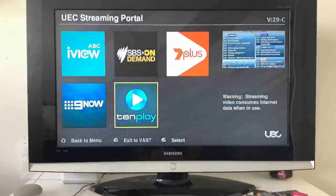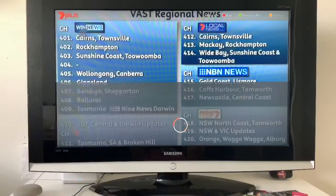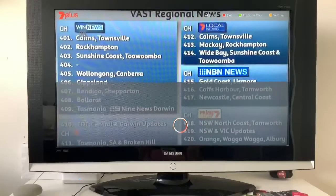Now let's exit that and try to open 7 Plus again. It still doesn't want to open up. It turns out we cannot get 7 Plus open — it's taking far too long and we're not sure what's wrong with it. So sadly we can't show you 7 Plus on the UEC VAST box. If you want to see more videos like this, or if you've got any videos you'd like to see on the channel, let us know down below.